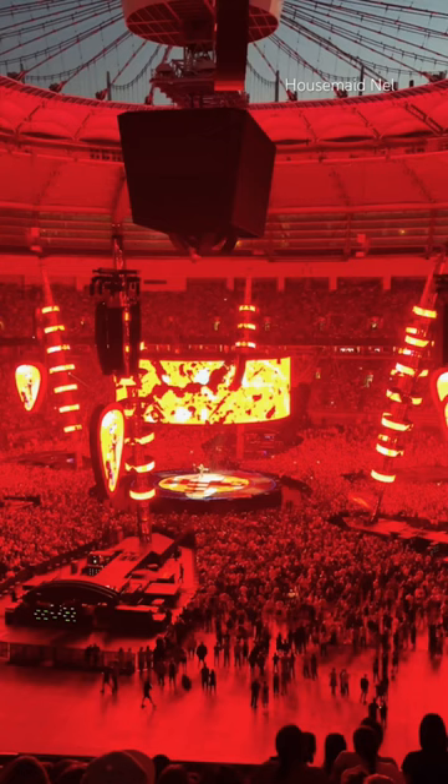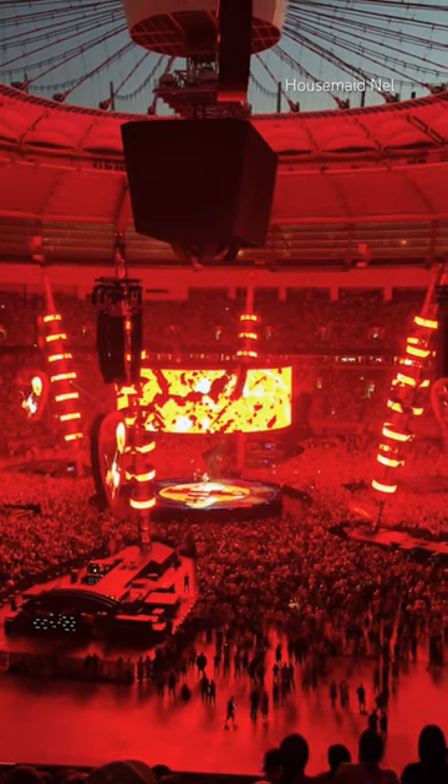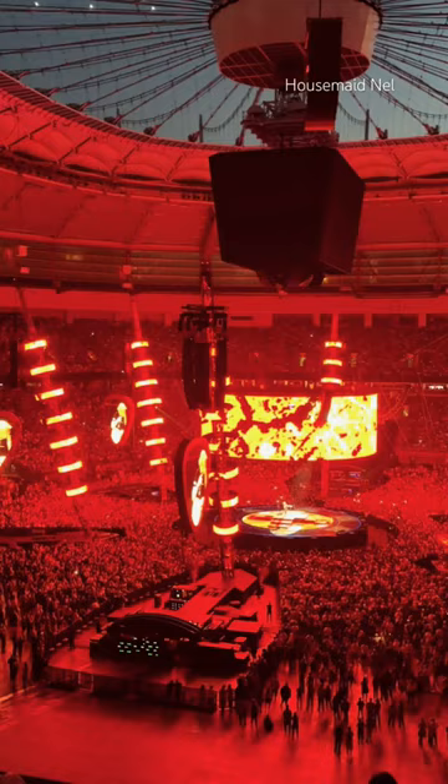This thing at my feet is called a loop station. Everything you hear tonight is completely live — there's no backing track whatsoever. It's all made live on the spot, controlled with my feet, and at the end it's deleted. It will not be the same at the next gig.